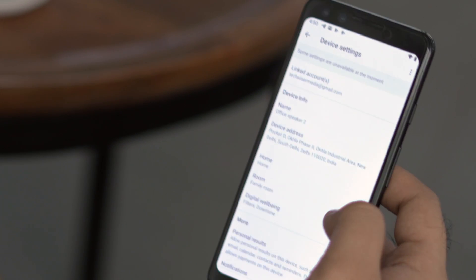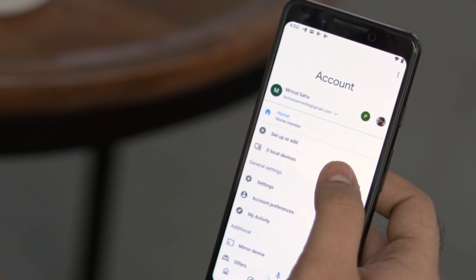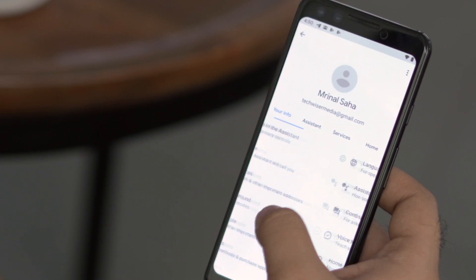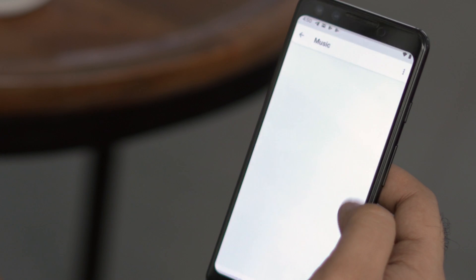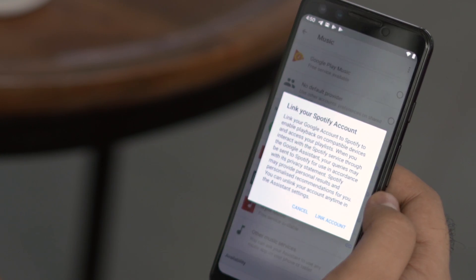Next you need to link services like Netflix and Spotify. To do so, tap on the profile icon on the bottom right of the screen to bring up the settings menu. From here, navigate to the Services tab, tap on Music, and select Spotify, then log in to your account.